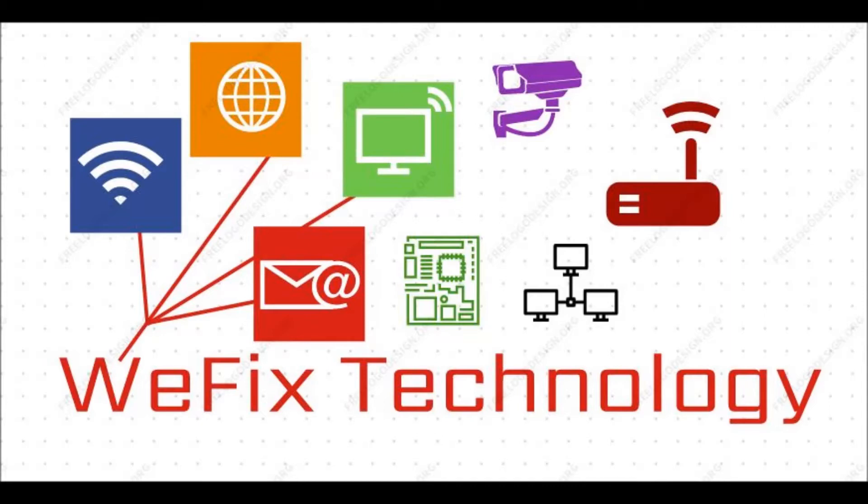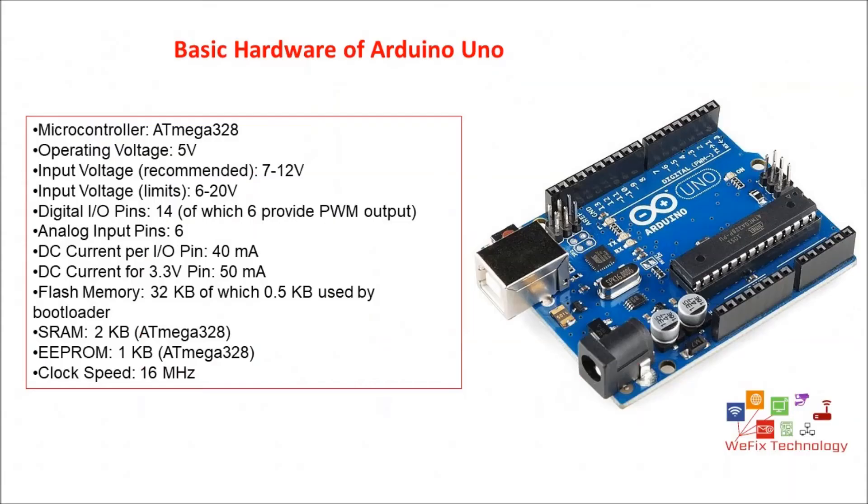In Arduino Uno we have used the microcontroller ATmega328, and its operating voltage is 5 volt. The input voltage that is recommended is 7 to 12 volt. This input voltage can be inserted through the DC jack provided in the board, but if you power with the USB port, the USB port already has the 5 volt desired voltage.